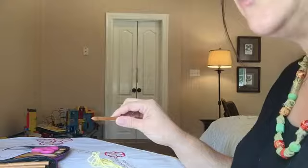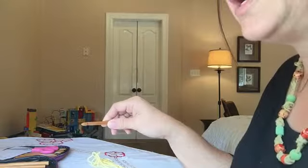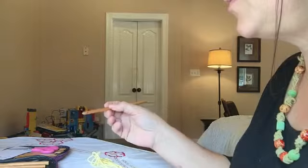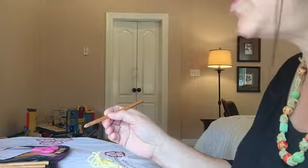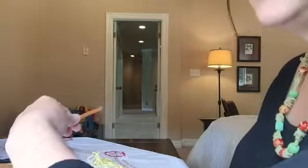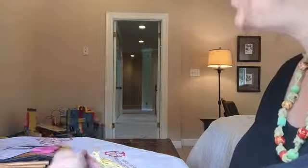The right-handed crocheter can hold the hook this way — this is the overhead method, where your hand goes over the hook. Or you can hold it more like a pencil, where your hand is under the hook. For a left-handed person, you would have your hand over the hook this way, or possibly under the hook that way.